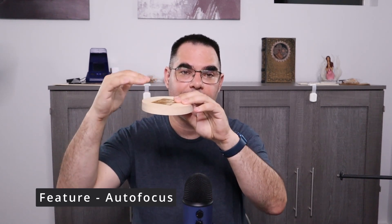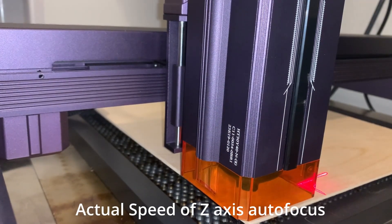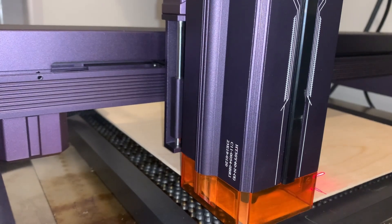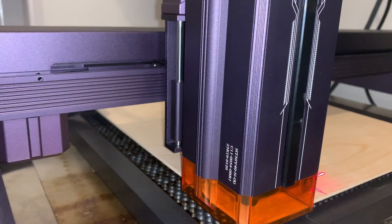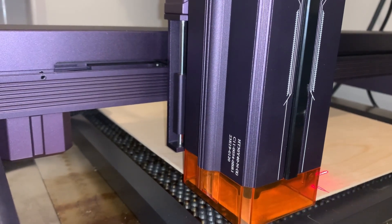Another feature is autofocus. Whenever you're engraving something of a certain thickness, the laser needs to be exactly the right height above it. The way autofocus works: the laser comes down, touches off the surface, then goes back up to exactly the right height. It works because of the motorized Z-axis, which they can control programmatically. It's a very, very powerful feature.